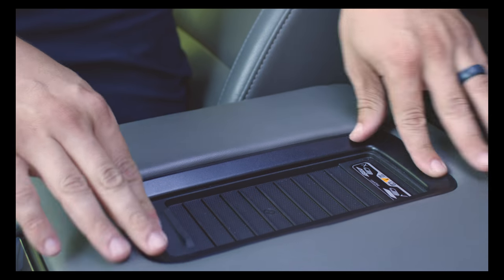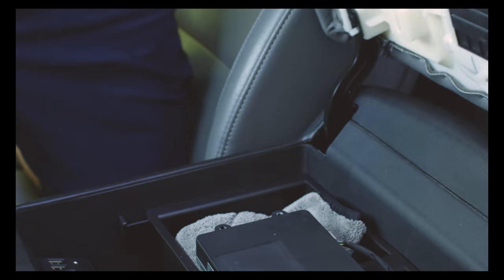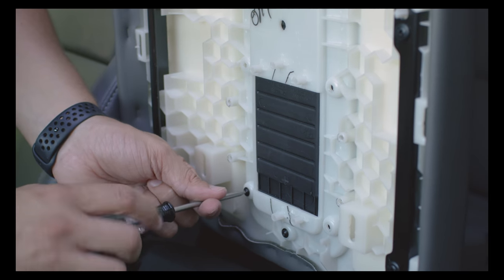Press the trim piece firmly into place and then open the armrest. Replace the screws that you removed from the step before.